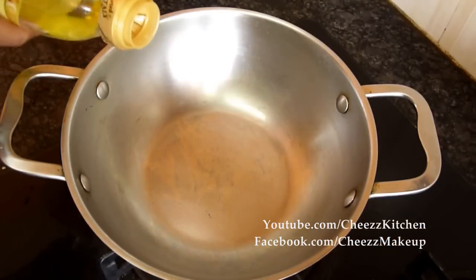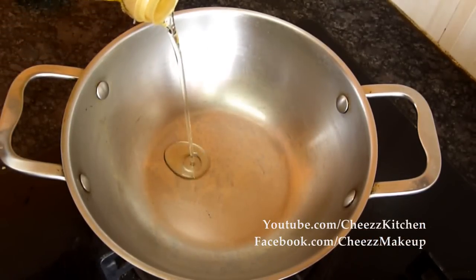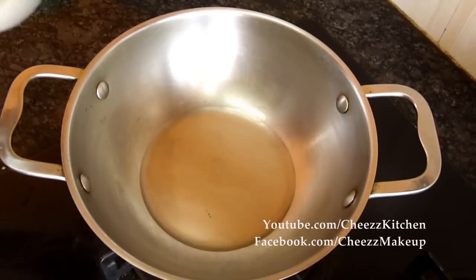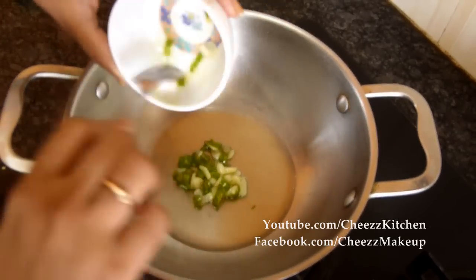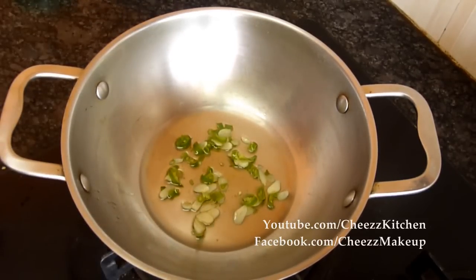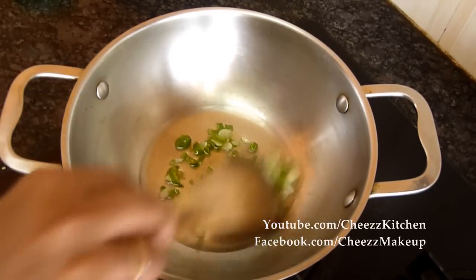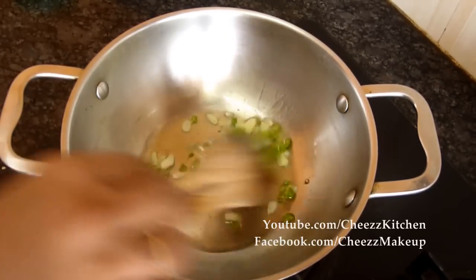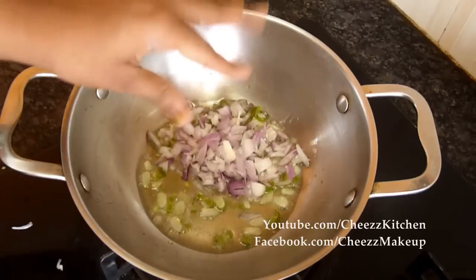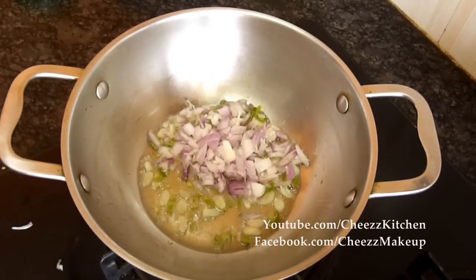The pan is hot and I'm adding olive oil. Now add the finely chopped green chilies and garlic, then finely chopped onions.